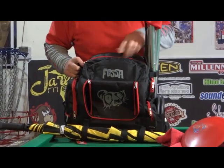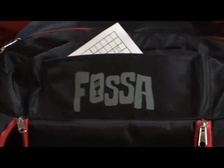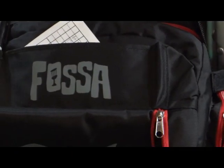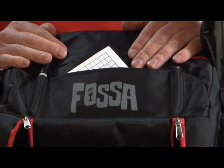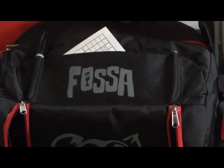One feature I really liked was that there are two different pencil holders and your scorecard holders right here on the top. I've used bags in the past where the card holders are on the side, and sometimes I'm always wondering which side it's on. This is right there on your face — really easy to use. That worked out really well for me personally.